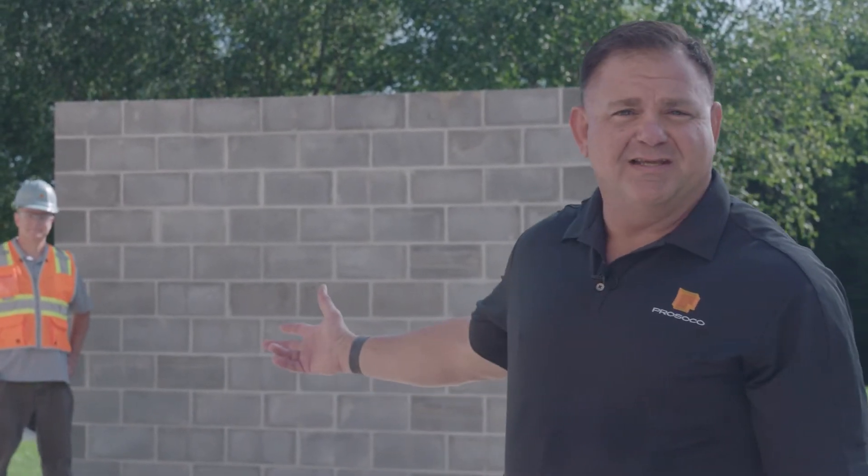Hi, I'm Dave Pennington, Building Envelope Group Manager for PROSICO, and this is Greg Reinke. He's a chemist and senior R&D specialist in our lab. We're going to show you how to prepare and spray STPE air barrier on CMU wall today.